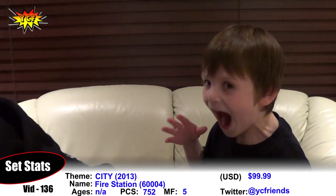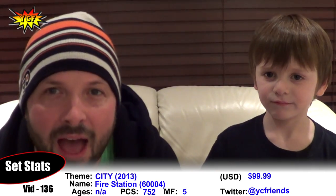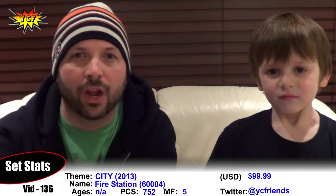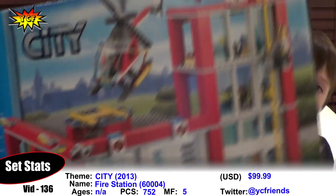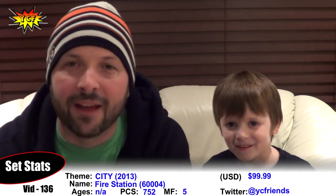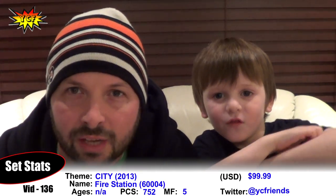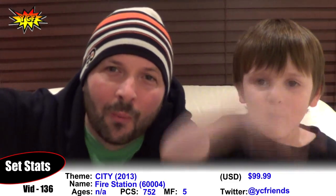Hey! It's your creative friends! I'm Luke! And I'm your father! We have the brand new 2013 LEGO City Fire Station, Set 60004, 752 pieces, all kinds of vehicles and helicopters and of course the enormous fire station. So let's just get right to it — let's zoom in!